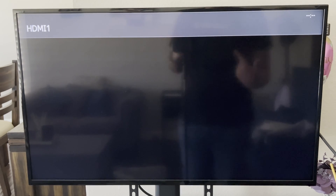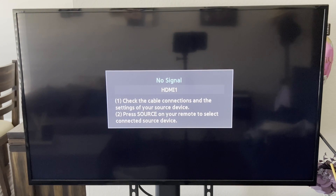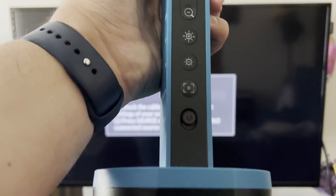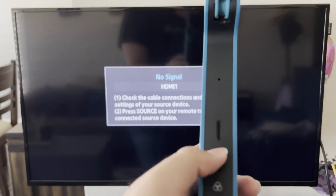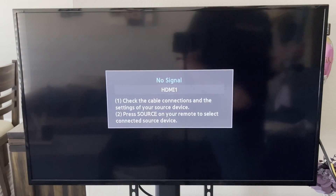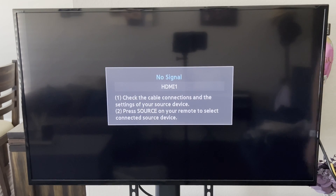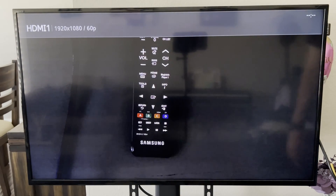If you're using an Epson projector, click Source Search and it'll find the input. Make sure your document camera is turned on — flip the power switch, make sure it turns green. The green light means it's receiving power and the white line means it's producing an image. Now it automatically detected the input.